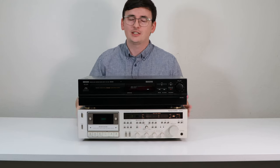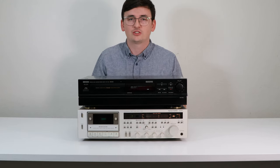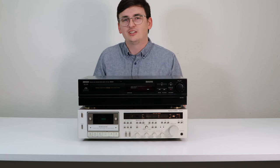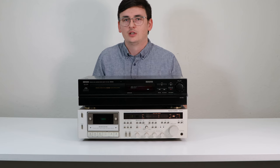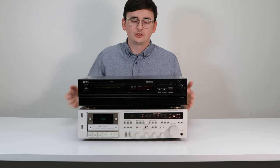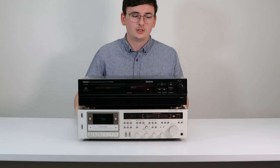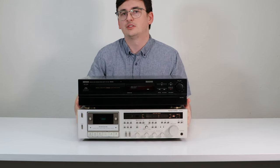Hey guys, Spencer here. Today I just wanted to quickly address a question that I get all the time: what is a three-head cassette player? It's really simple and I'm going to show you with these two three-head cassette players that we've got available.